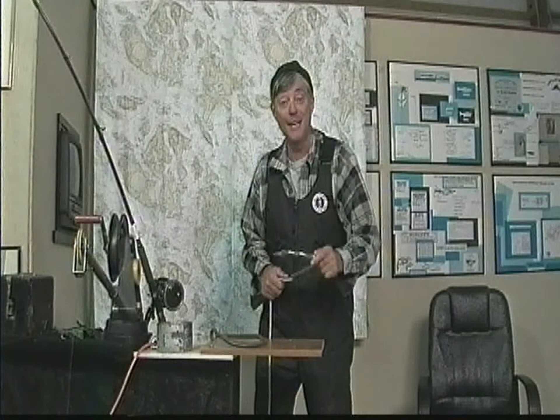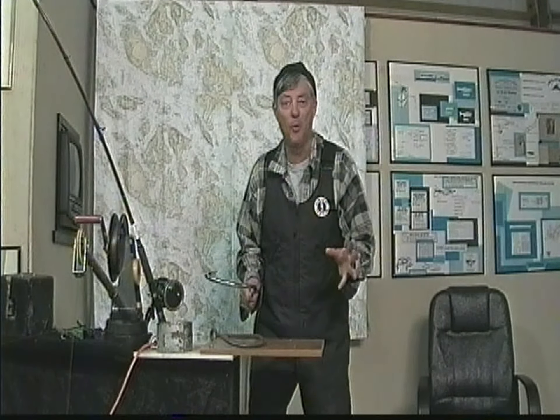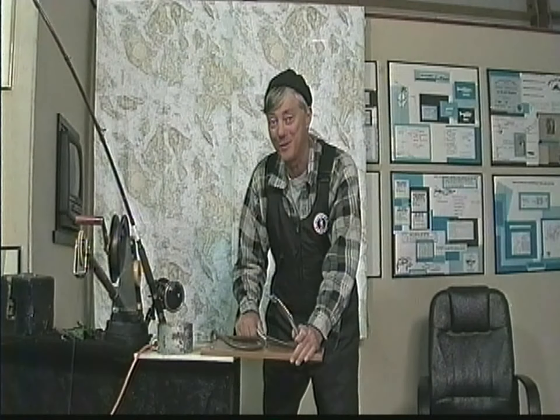Hello everyone and welcome to this YouTube video. I'm your host, the Doc, the Ghost Nick Guy of Washington State. In today's episode I'm going to be showing you a simple, easy knot to learn for you fishermen or fisherwomen looking to tie knots on your hook so you can catch that big fish.